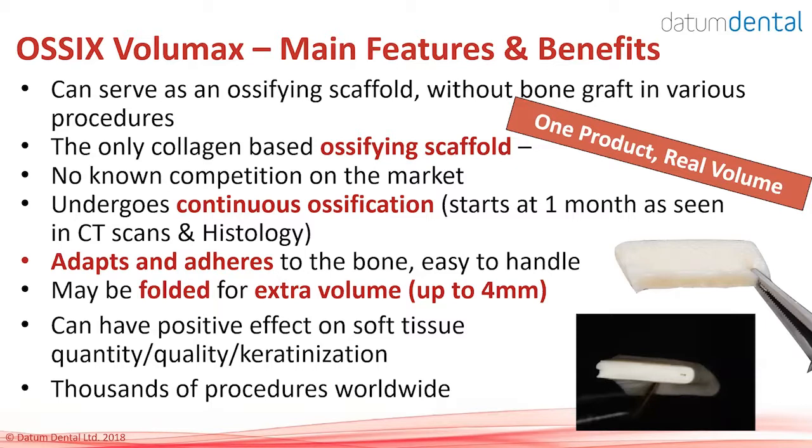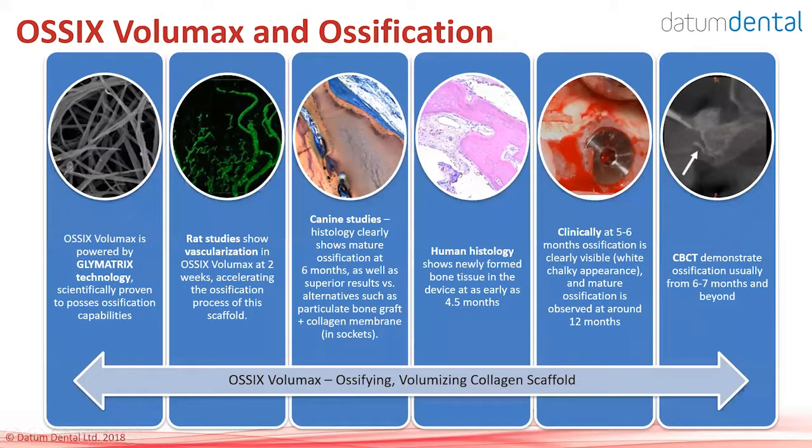Its effect on soft tissue is very positive — you can see in some cases even more keratinized tissue and more tissue thickness in the implanted site. OSIX Volumax is produced by the same Glymatrix technology. Rat studies show that vascularization of this device is very rapid: at two weeks post-implantation in a rat subcutaneous site, you already see complete vascularization. In a dog study, rapid ossification of the device was observed. This is supported by human biopsies, again showing ossification.